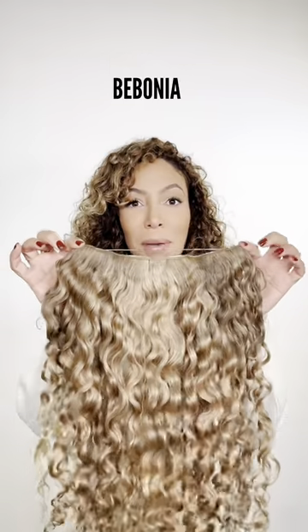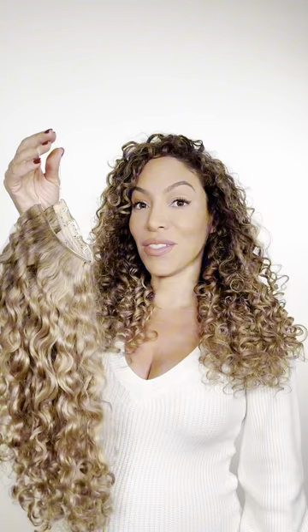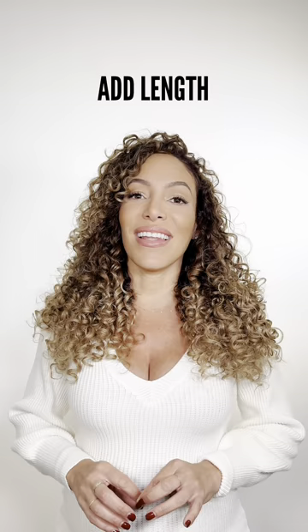Introducing Bebonia curly slip-on extensions. We are so excited to bring this to you — you guys have been asking for this for so long, and we have been testing it to make sure it is perfect for you. The collection was designed for curlies on the go who want a quick and easy way to add length and volume in seconds. I've been testing it for over a year, I love it, and I know you will too.